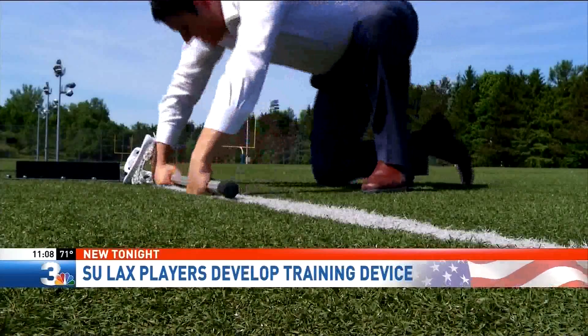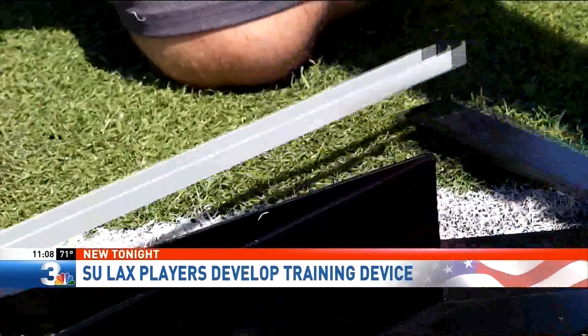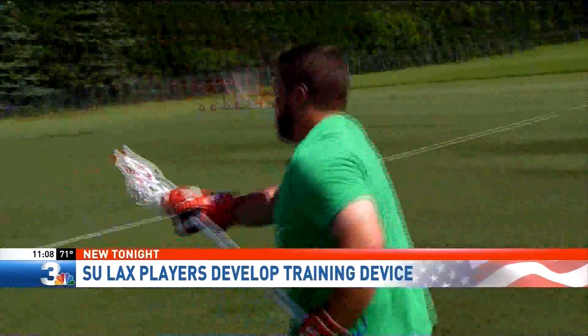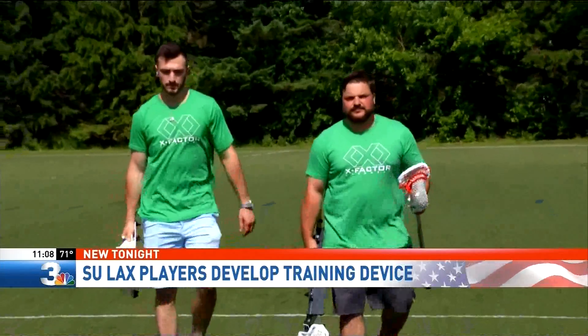Real Rep Pro could be revolutionary for the game and another reason to put Syracuse on the map. "My hope is that it becomes a staple in every face-off player's training kit." This all started as a project at the Whitman School, with Dom bringing in the engineering side. The device is already in practice at schools like SCU, Binghamton, OCC, and at the high school level. It's on sale now at xfactorlacrosse.com.